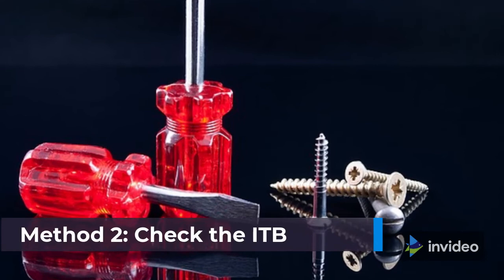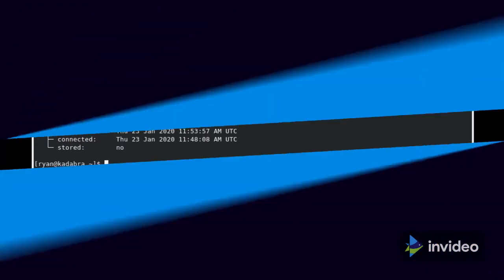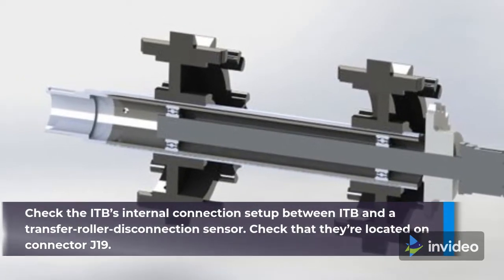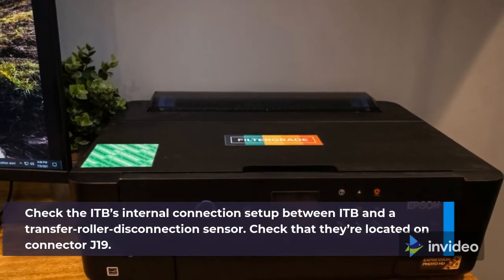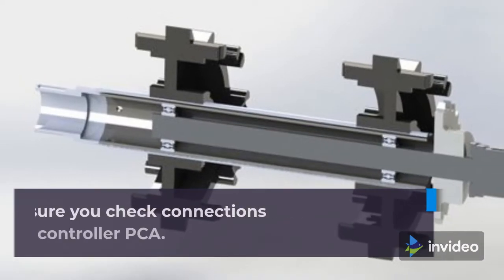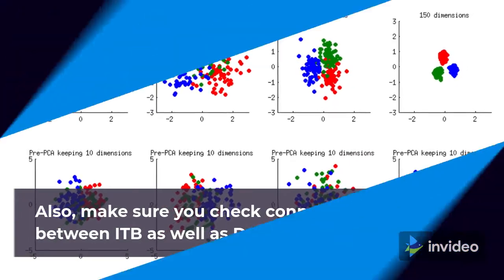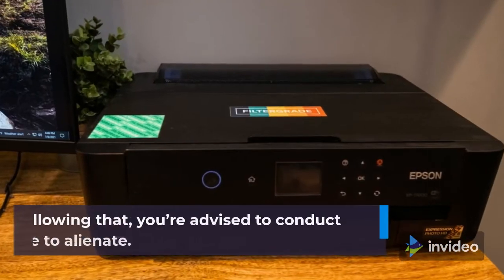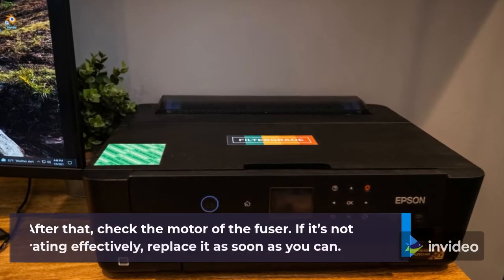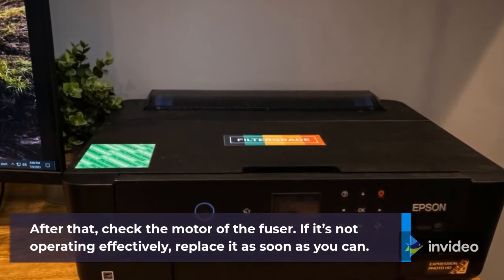Method 2: Check the ITB. Be sure that the ITB is appropriately installed. Check the ITB's internal connection setup between the ITB and the transfer roller disconnection sensor, and confirm they are located on connector J19. Also, check connections between the ITB and the DC controller PCA. Then conduct the drive to alienate, and check the motor of the fuser. If it's not operating effectively, replace it as soon as you can.